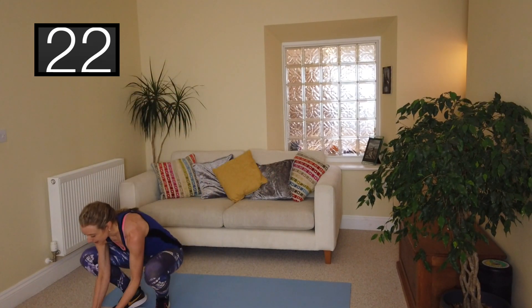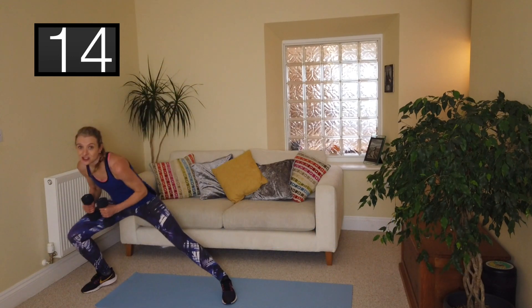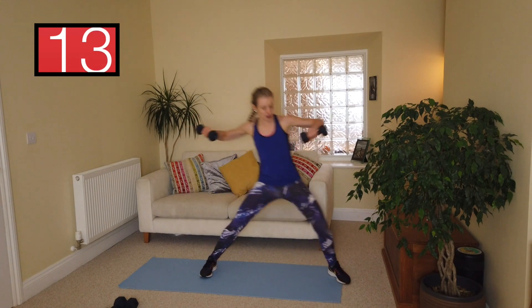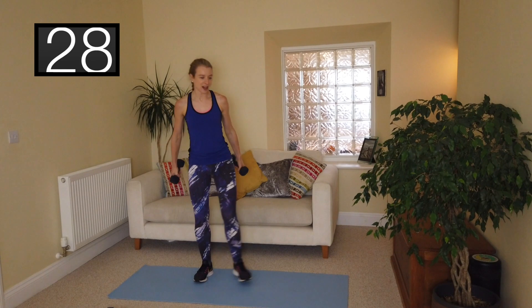Next exercise: side lunge and lateral raise. I change my weight here and take it down to three kilograms in each hand. You're side lunging, coming back, and then adding in a lateral raise. Roll the shoulders back and down, off we go — 30 seconds on the clock. These weights should be feeling like you're really working your shoulders, but you're only doing it for 30 seconds so you can get through this. Bring your elbows up to shoulder height if you can.